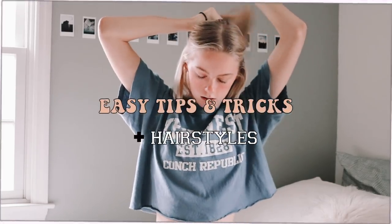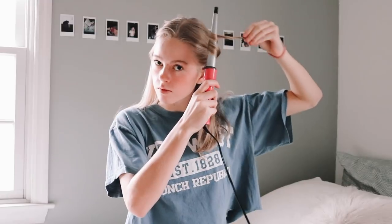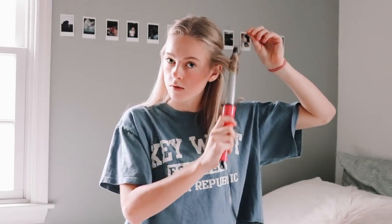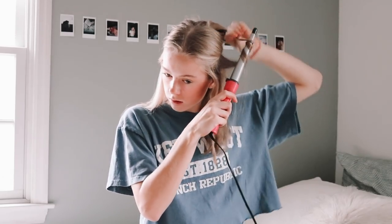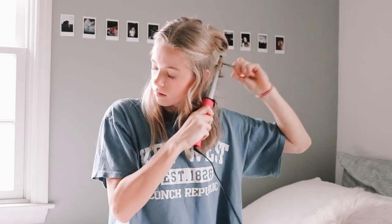Hello guys, welcome back — or if you are new to my channel, this is Grace and I'm so glad that you clicked on this video. In today's video I will be going through some easy tips, tricks, and hairstyles that you can do to your hair. Heads up, I'm not good at hair, so these are definitely manageable to do on your own.